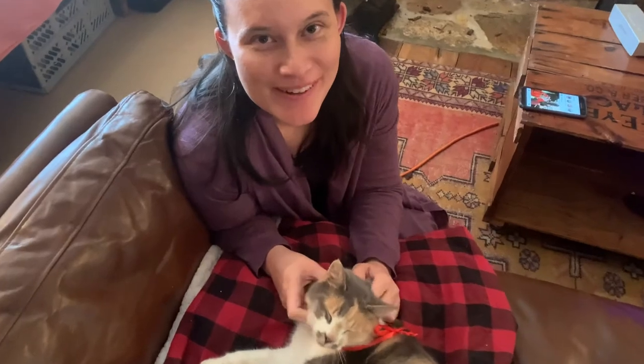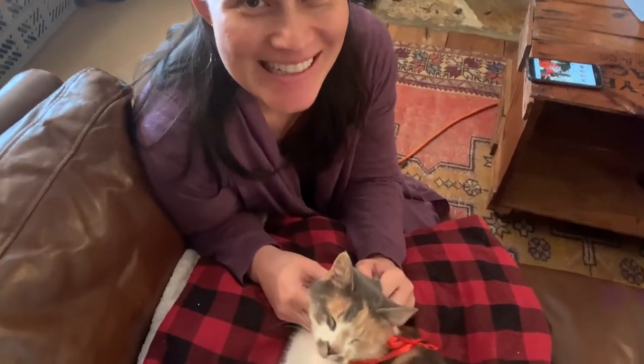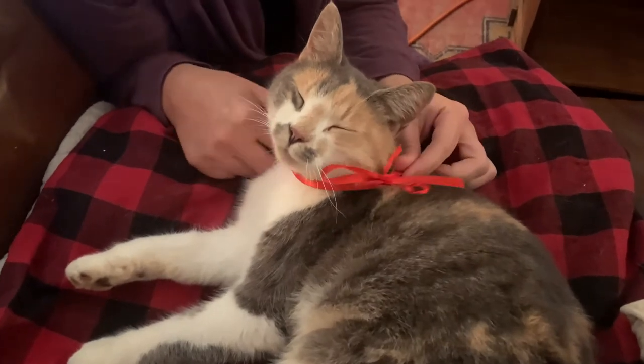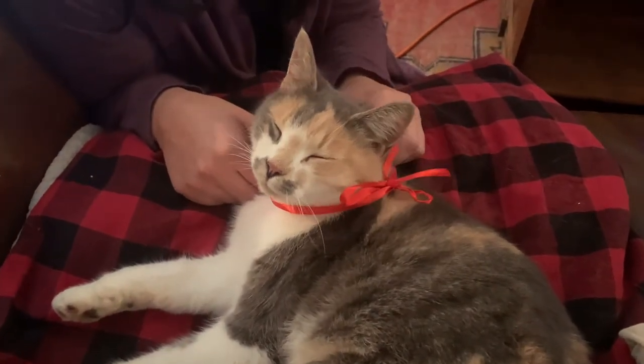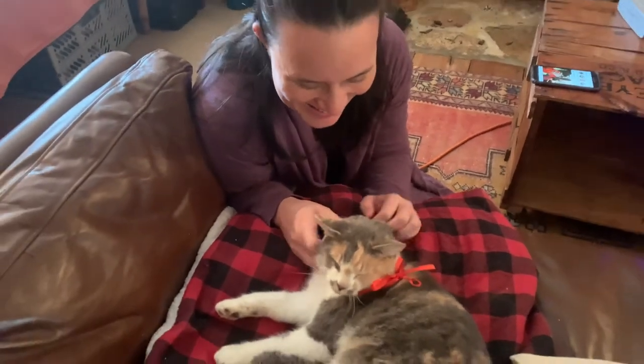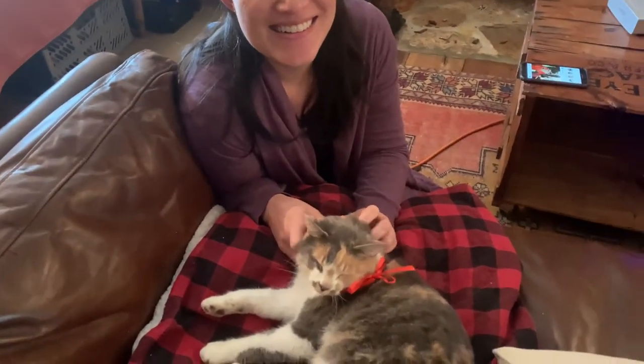I just wanted to put a bow on her, but she wasn't letting me. Really? That's so weird. Look how pretty she looks — a little Christmas cat. An animal doesn't want to have an ever-tightening piece of material around their neck. Funny.